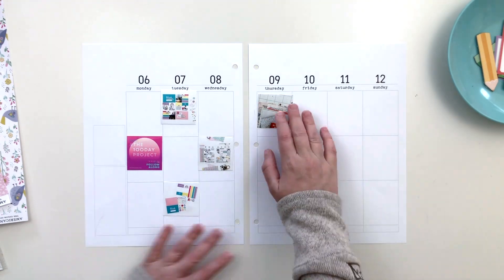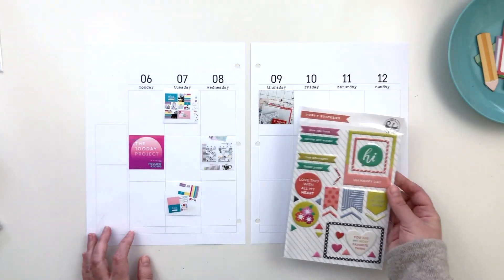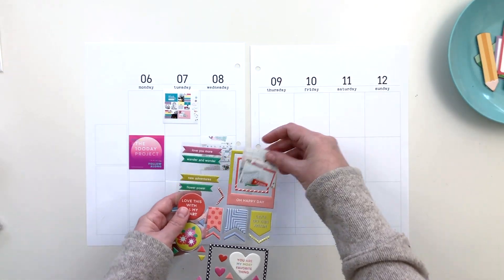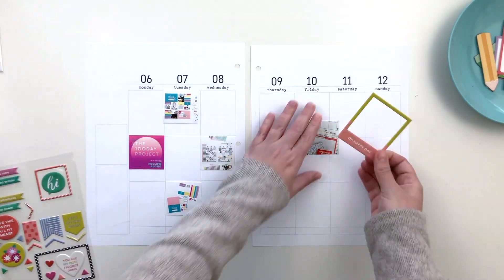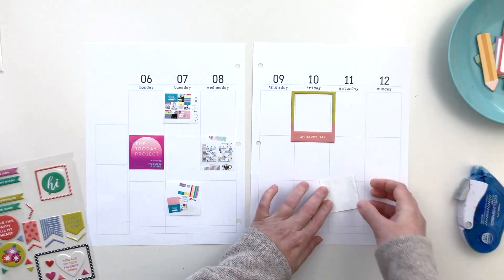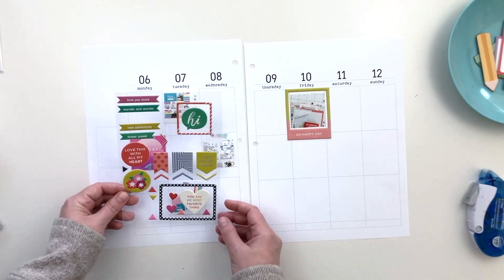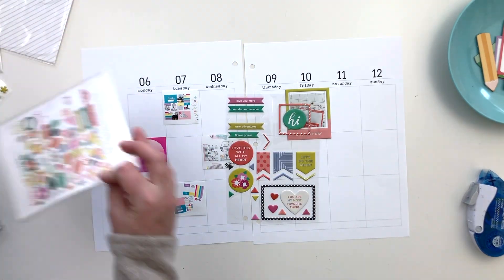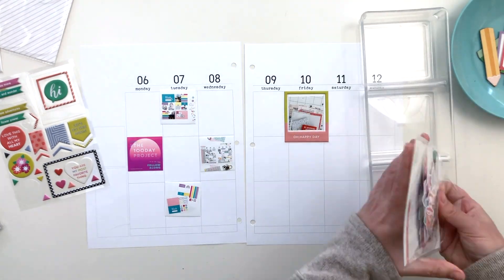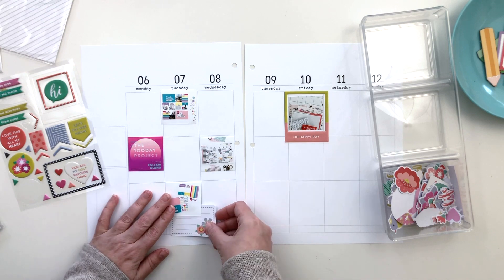I'm going to start by just kind of moving the photos around on this page to try and get a better balance across the two pages. I will end up moving those around as we move forward. It doesn't really bother me to not have things on the exact day that they were taken or shared. It all happened within this week, and later on when I look back on this, it's not going to bother me that it's a couple of days out of place.